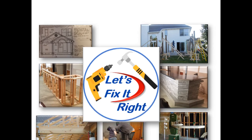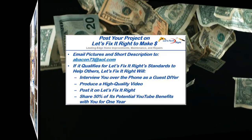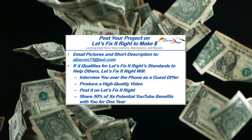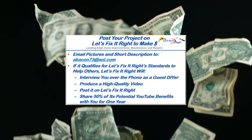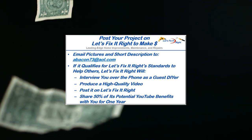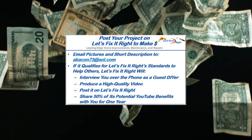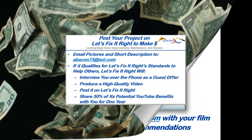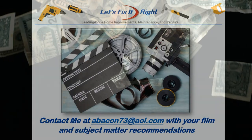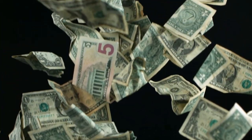At this time I'm moving on to my next project, and you're more than welcome to follow. In addition, if you have a great project that you want to post on my YouTube channel, email me some pictures and a brief description. If it qualifies for the Let's Fix It Right standards to help others, I'll interview you over the phone as a guest do-it-yourselfer, produce a high-quality video, and post it on my Let's Fix It Right channel. For the year following the posting, I'll share 50% of the potential YouTube benefits with you. If you have any subject matter requests or recommendations, please contact me. I recommend that you subscribe to my channel, follow my projects, and save a bundle of money doing it.